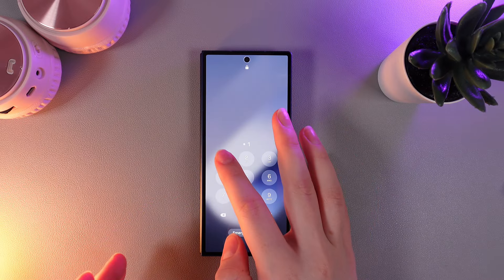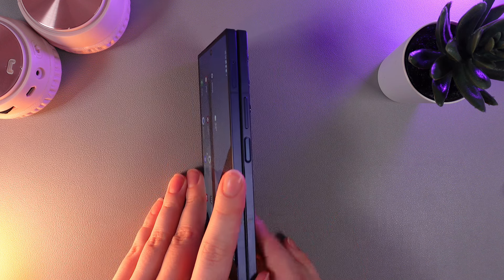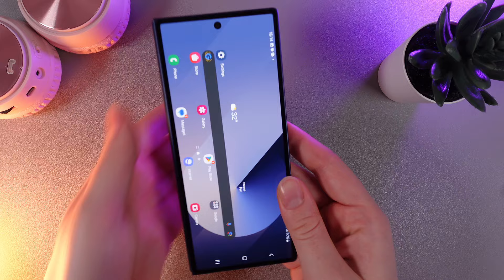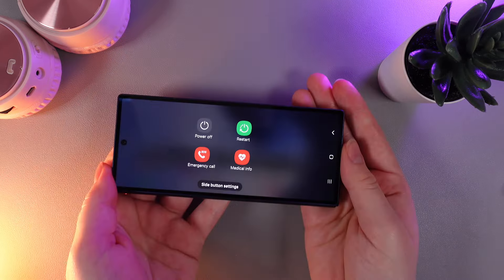So, to be honest, this is a really easy process. We would need to just find these two buttons on the right edge of your phone, which is the Power Off button and Volume Down button, and hold them at the same time until on your screen will appear the Power Off menu, which looks like this.